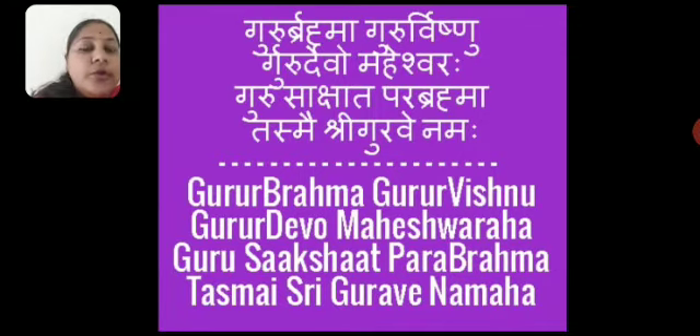Guru Brahma, Guru Vishnu, Guru Devo Maheshwaraha, Guru Sakshat, Parabrahma, Tasmaishri Guru Venamaha. One more time children — Guru Brahma, Guru Vishnu, Guru Devo Maheshwaraha, Guru Sakshat, Parabrahma, Tasmaishri Guru Venamaha.